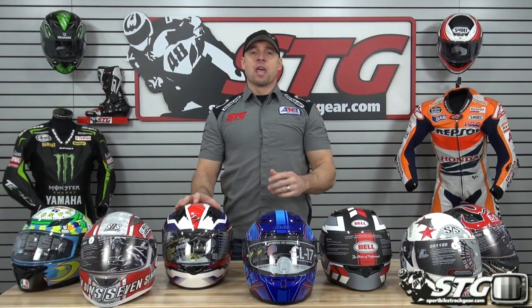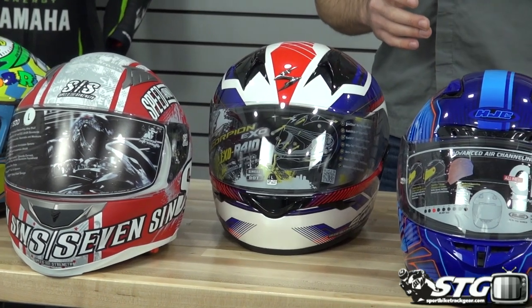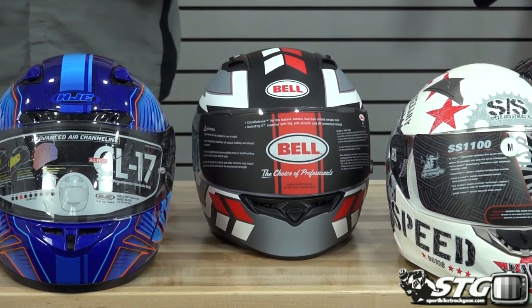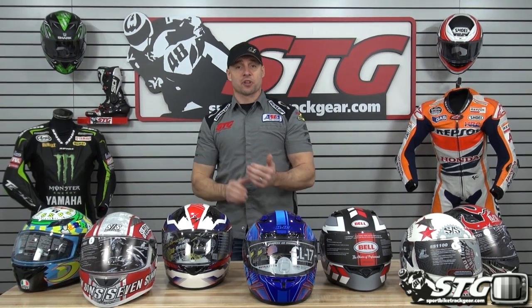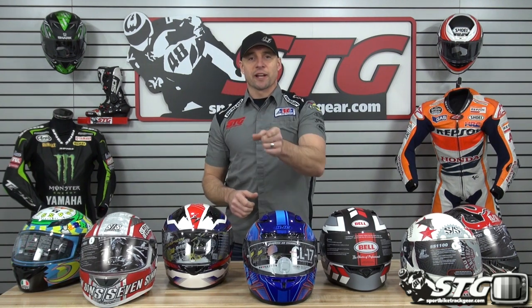I'm Ryan Van from sportbiketrackgear.com and today we're going to do a full face helmet from $0 to $200 overview. We're going to compare multiple brands. We selected 10 helmets in that price range. A couple of the helmets towards the top of the scale — solid colors start under $200, but some graphics do creep above $200. Everyone's motivated by something different: technical features, weight, noise, or just killer graphics. We're going to point out the nuances between these models to help you select your next helmet.